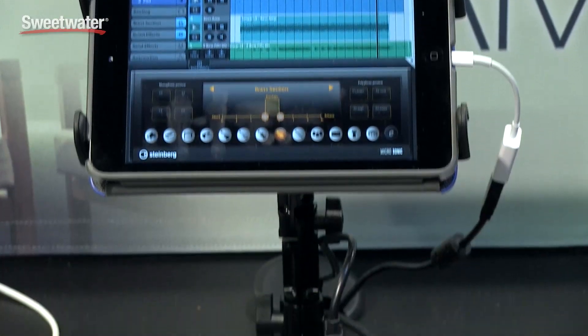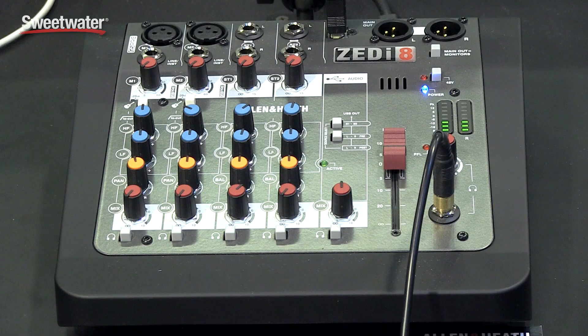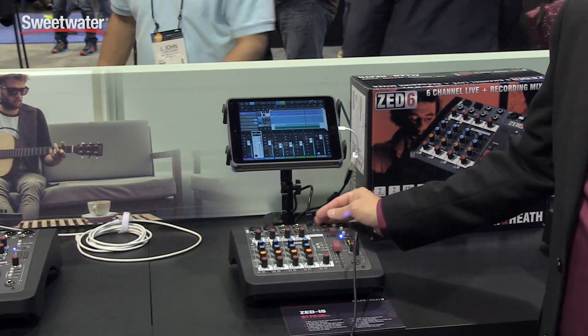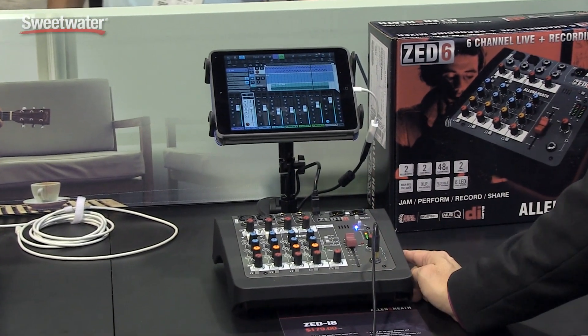The Zed-i series also features the newest USB I/O, so we have a 24-bit 96k USB interface built in, and that gives you the capability of being able to do things like stream to an iPad, do multi-track recording, as well as interface with other audio devices. The Zed-i-8 has two mic inputs, as well as two Class A DI's, and a 2x2 bi-directional 24/96 USB interface.